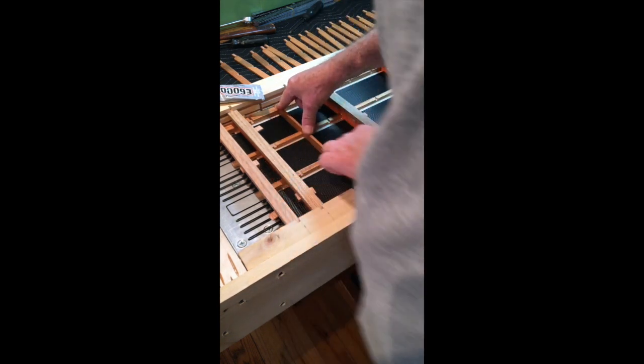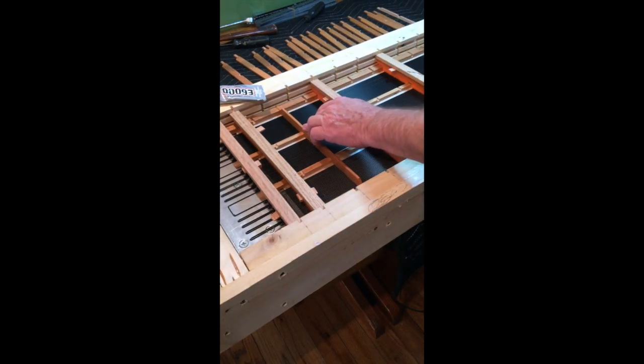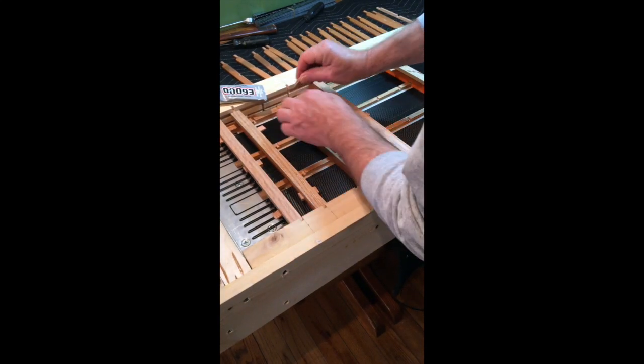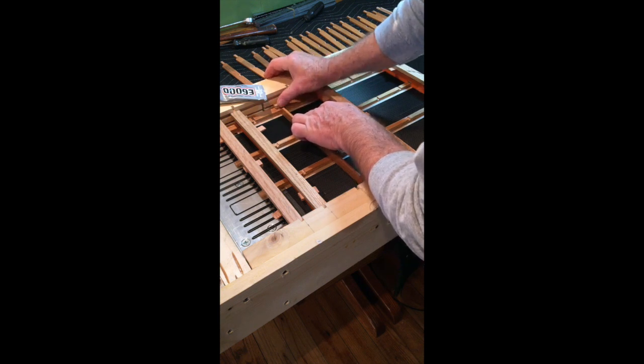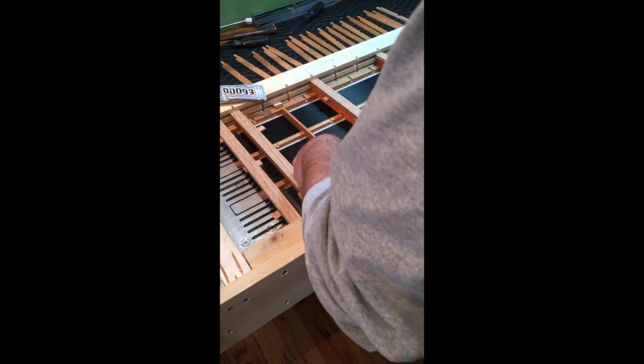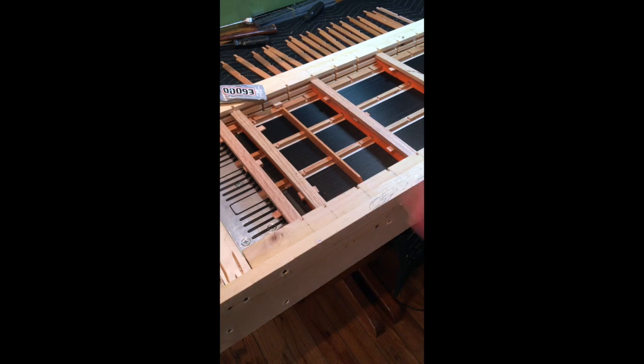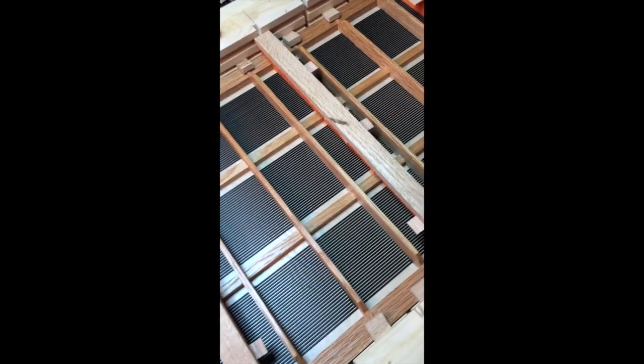Once I get the glue on the wire I'm going to drop the slat in place. These stator details are made to interlock and hold each other in location. Once it's down I put a little wedge over here to wedge that in, and a little wedge over here to wedge this end down. I just have to do that for 17 more slats and we're done.